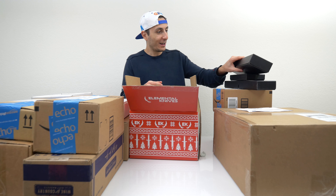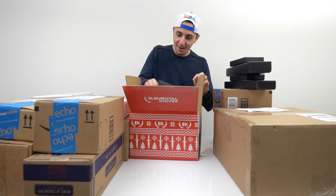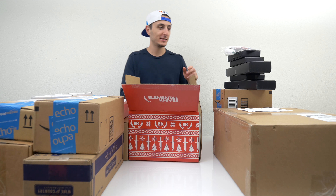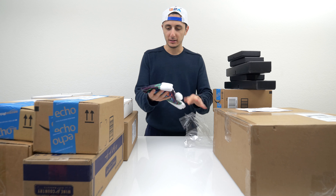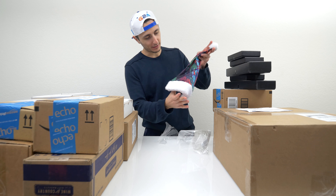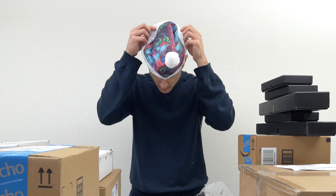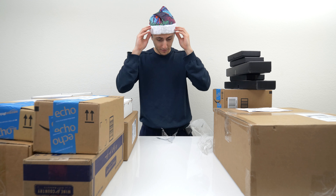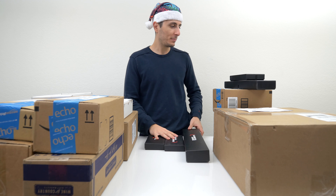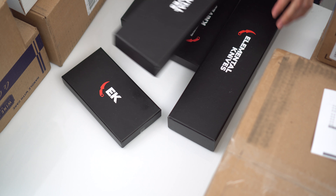Three boxes of knives? Wait — four boxes of knives. Five boxes of knives. Like I said earlier, I got this during Christmas time so I haven't had a chance to open these up. There's also a pretty cool Santa hat, so let me put this on now. Feeling a bit festive, even though it's a bit late. So Elemental Knives hooked me up — I've never even heard of this brand, but they sent me five boxes and these are pretty big.